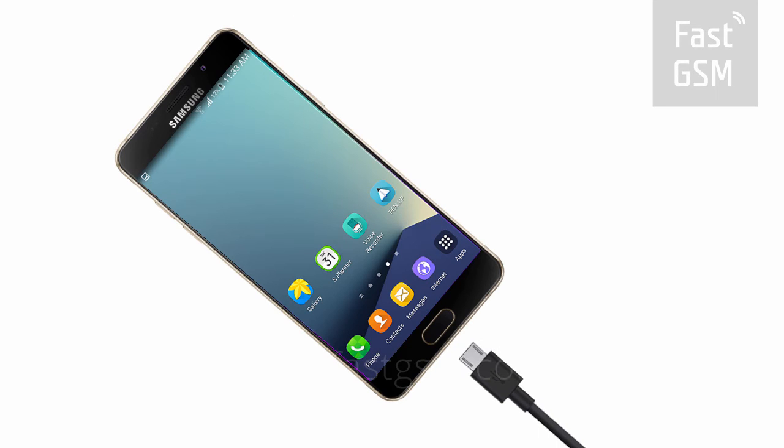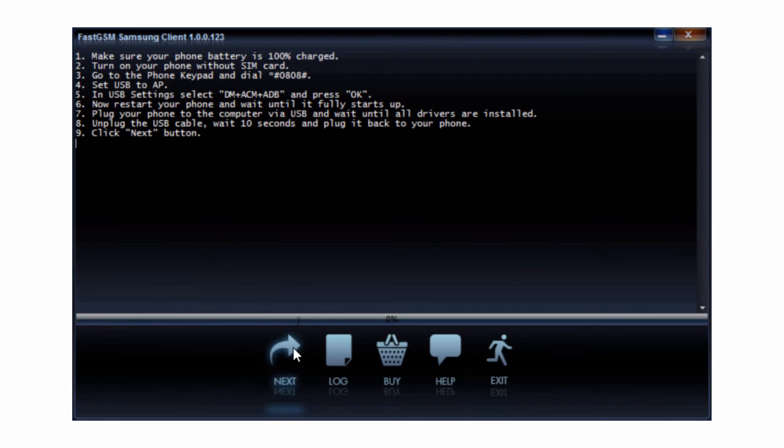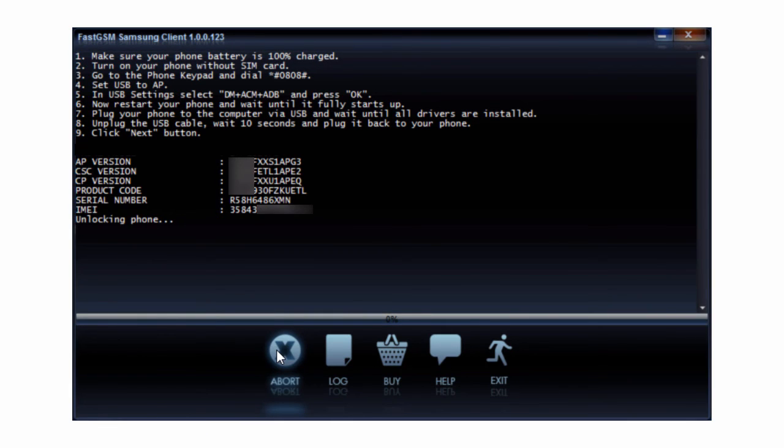After rebooting, connect your phone to your computer by USB. Hit the Next button in the client software. Wait until the unlocking procedure has finished. Now you have successfully unlocked your phone.